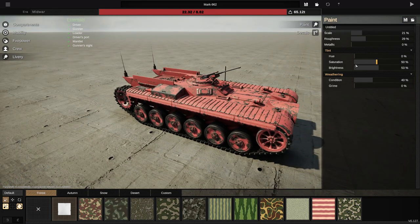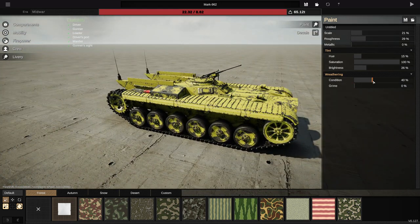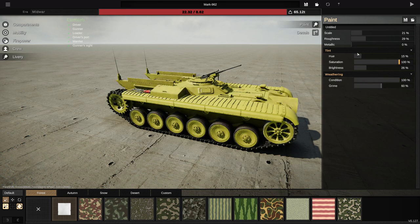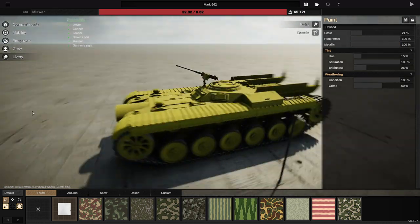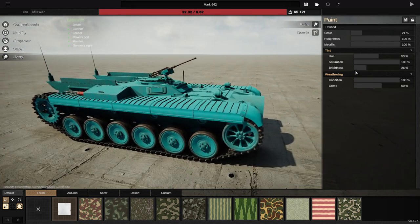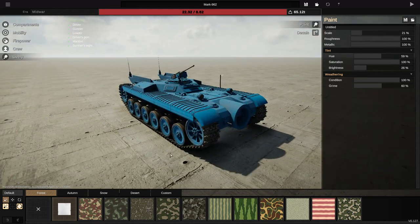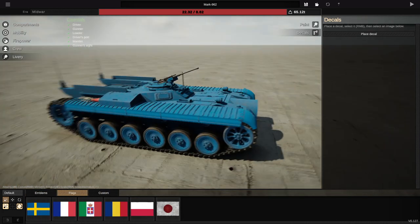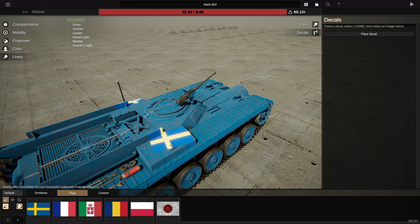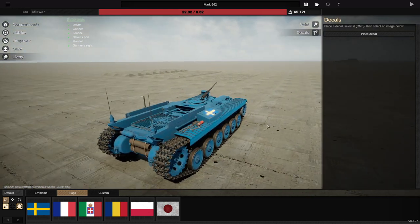We're going to go ahead and go to liveries now, and we're going to try and figure out what kind of livery we want. I quite like that, which is very, very strange — it looks sort of nuclear to me, which is kind of cool. We can increase the grime, roughness, and metallicness. Let's continue through and see what kind of other shades we can do. A blue tank would be weird, but I actually really like that color. We're going to go ahead and make this guy Swedish. We'll go ahead and shove this onto here and make it a little bit smaller — just tiny little Swedish flags. It's weird, but it's cool.